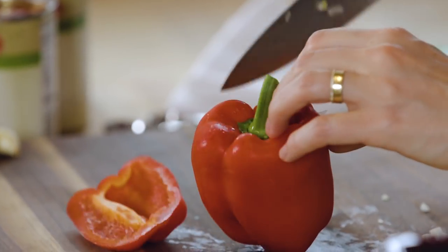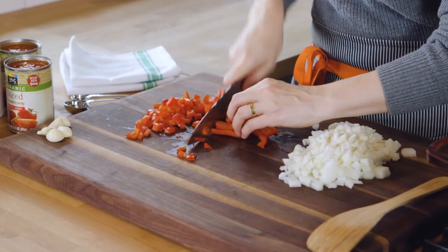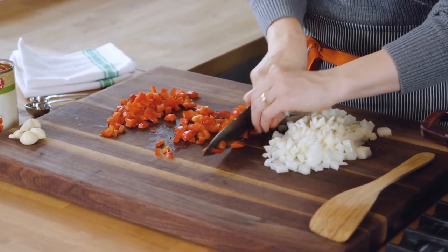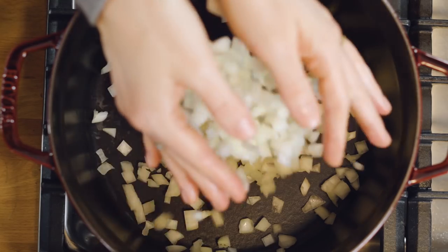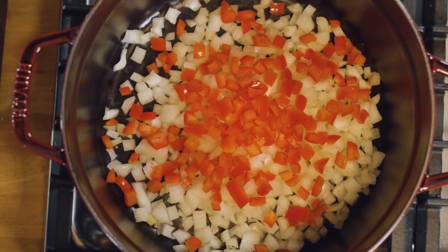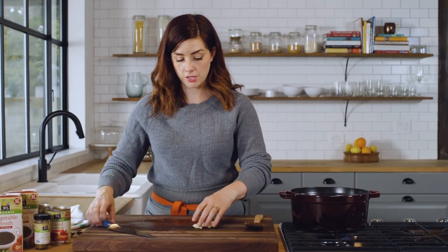I'm going to use this as my opportunity to turn the burner on and that will get nice and hot as I cut up the red pepper. So now the dutch oven is nice and hot — you'll just pop these veggies in. This is a technique we call steam frying and you really want the vegetables to start to stick to the bottom of the pan. I'm going to let them cook for a little while — resist the urge to stir.